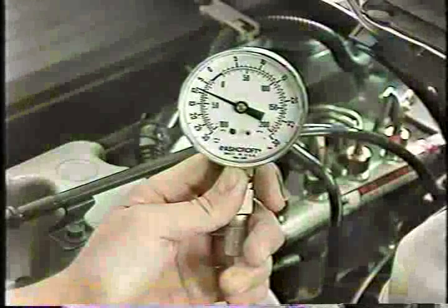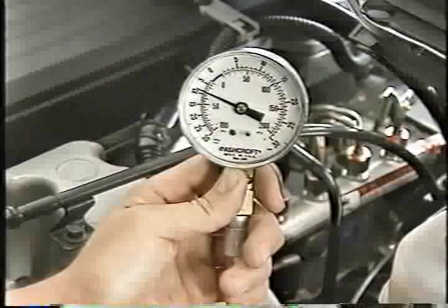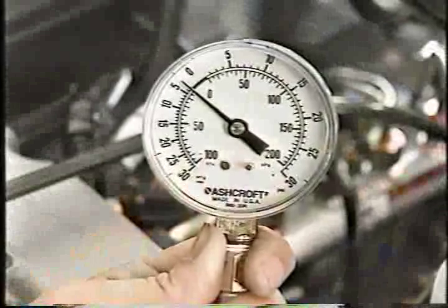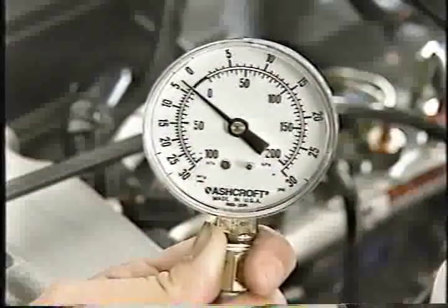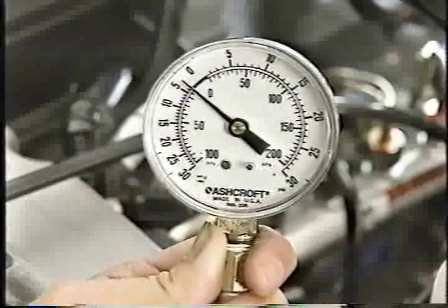If the vacuum gauge reading is greater than six inches, you'll need to investigate the transfer pump fuel supply for a restriction as detailed in the diagnostic procedure. If the vacuum gauge reading is less than six inches, there is no significant restriction in the fuel supply to the transfer pump, and you can remove the adapter and proceed to the flow part of the test.